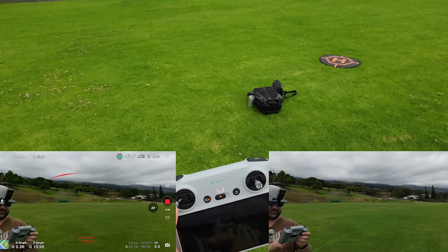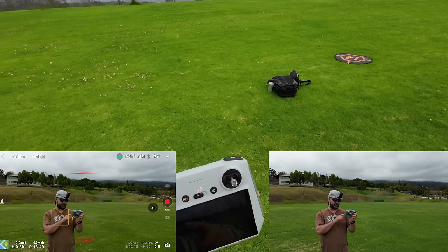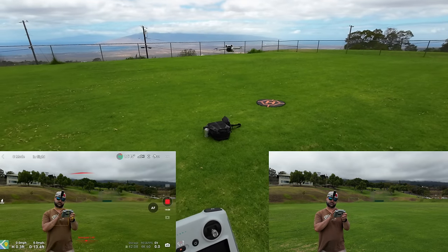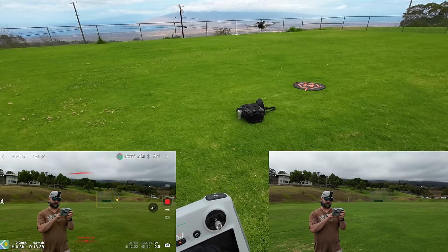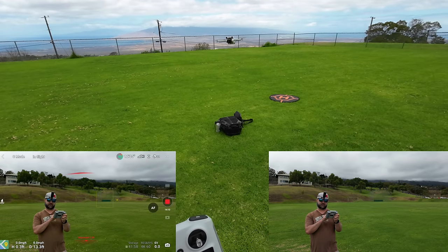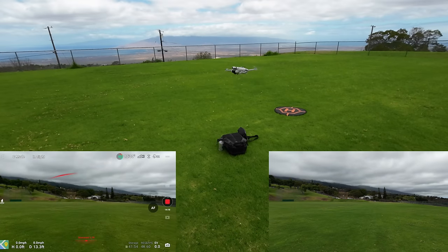With this camera you can click on the screen to focus. I'm clicking on myself and you see how it comes into super focus. Then I click on that baseball dugout back there and it tries to bring that more into focus. It has a really good camera on this thing.